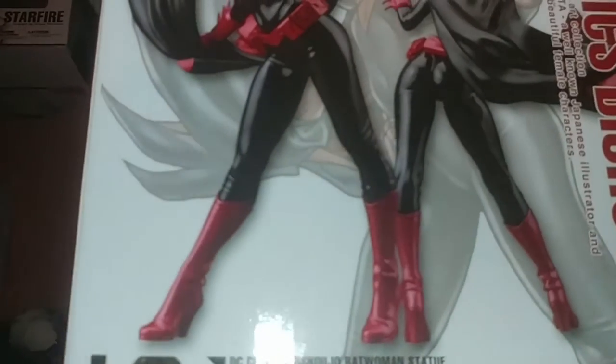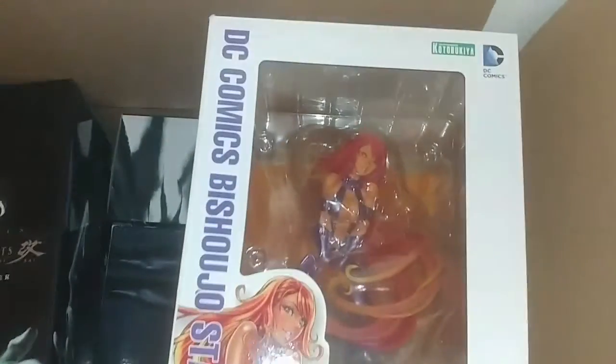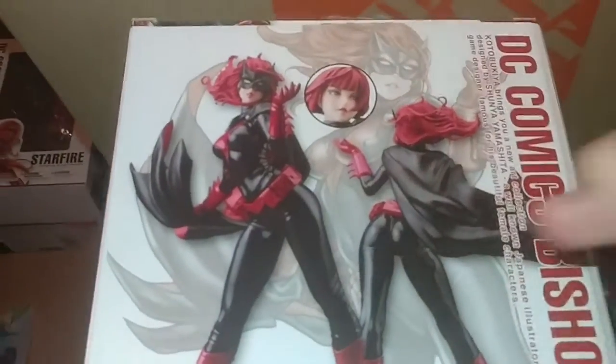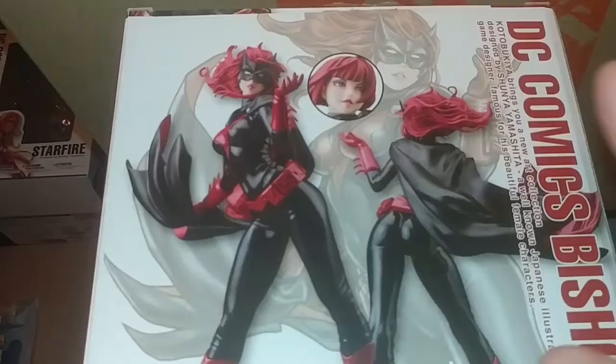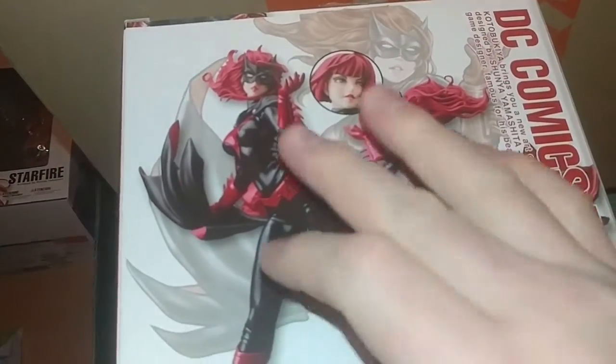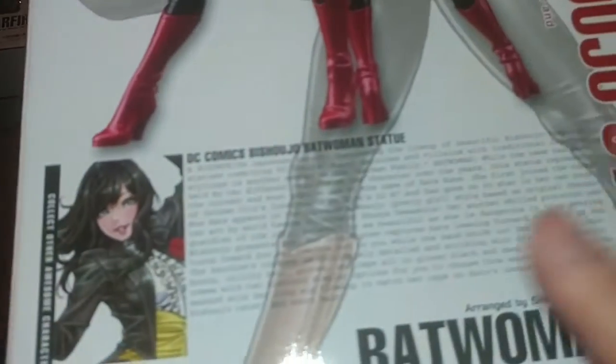I pretty much already unboxed this, but I want to display her along with Starfire over here. This figure comes with two heads — the one with short hair unmasked, and the one with the mask and long hair. On the back it gives you a short description.